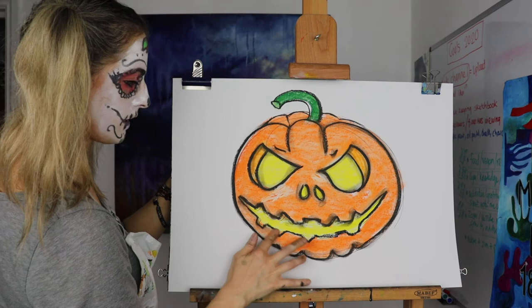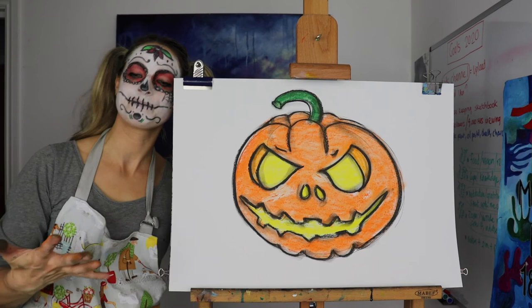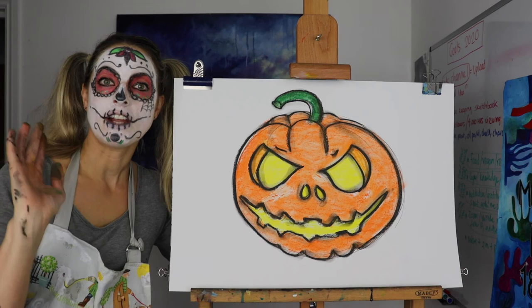There we go — look at that! That was super quick, wasn't it? It doesn't have to be that quick — you can obviously take your time, but it's a really fun thing to do. And I just love celebrating things. So have a go yourself — subscribe and share, and let me know how you get on. Lots of love. Bye.